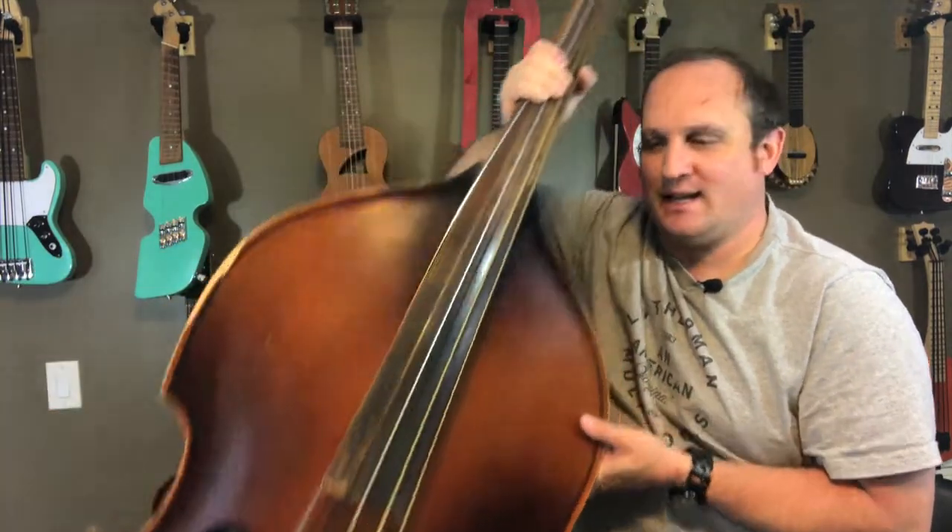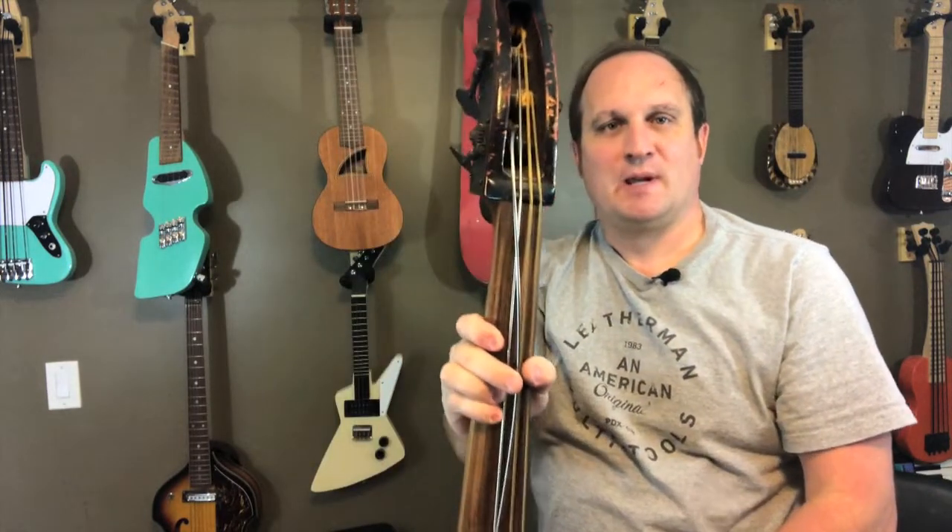This is my biggest repair job yet. This double bass has a few things I need to fix on it, a few things to replace, and then I'll be able to get it playable again.